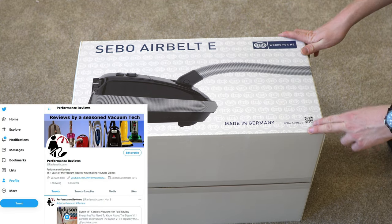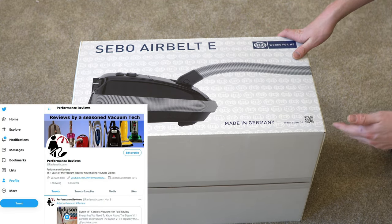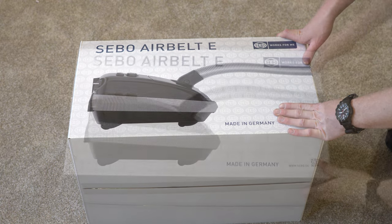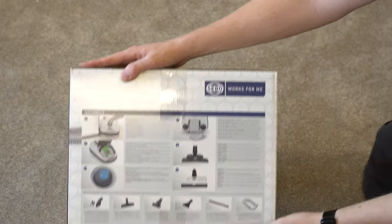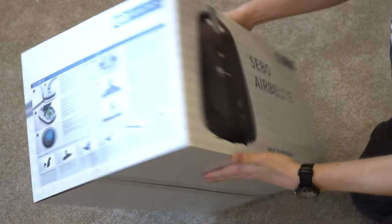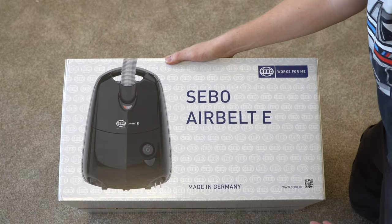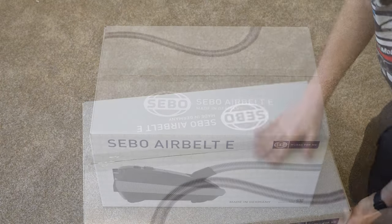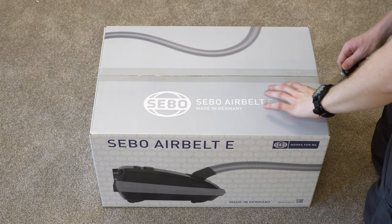Welcome to Performance Reviews, where I give you the review from the technician's point of view. Today we have an unboxing of the SIBO E3. The SIBO E3 is their premium compact canister offering that should suit most homes with both carpet and hard floor, and it comes with an electric nozzle. So let's open it up and see what's inside.